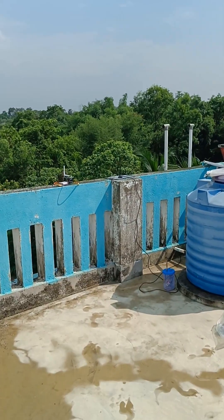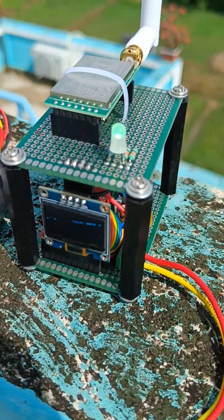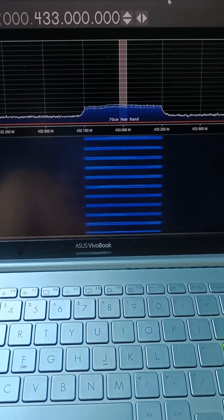We are receiving the counter and the transmitter voltage. Here I am on my roof — this is the transmitting antenna directly connected with the transmitter. This is our receiver; you can see the green LED is glowing, which means the transmitter is transmitting properly and the receiver is receiving.